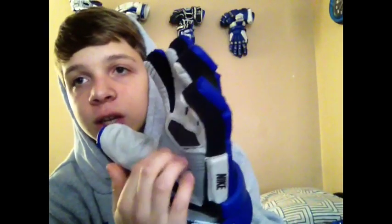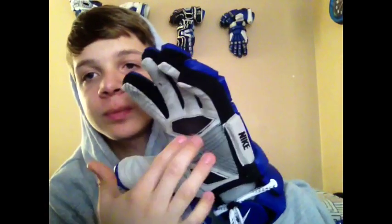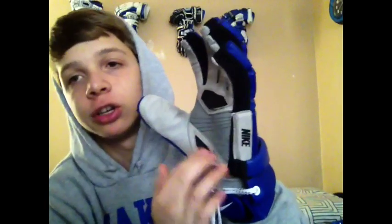Very nice snug fit right out of the package. Nice on the palm, nice grip right here as well, and it even goes up into the finger. The mesh padding right here gets air to your hands, and there's a nice side pad for your hand.